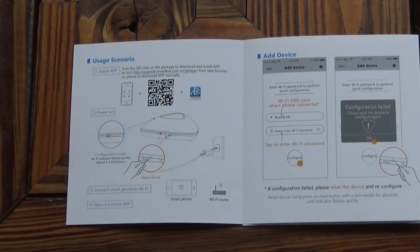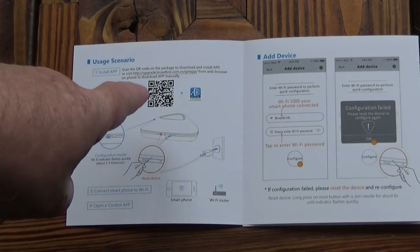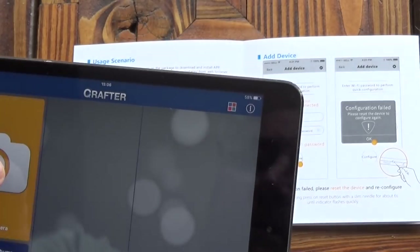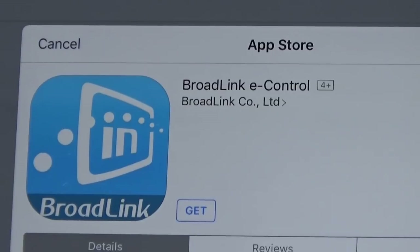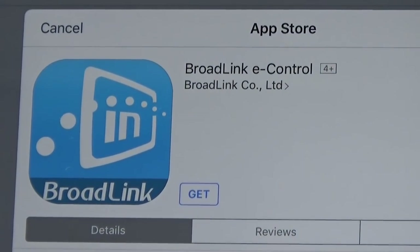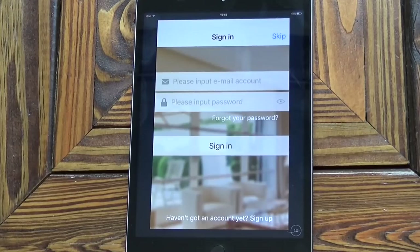Because this unit is controlled via a tablet or smartphone, we've got to install the app. On the instructions there's a QR code, so I'm just going to scan that with the camera — and there we go, that's taken it to the Broadlink eControl app. I'll get that installed. So that's the app ready to go.